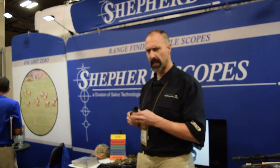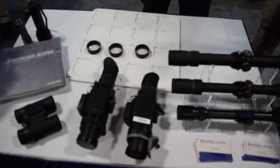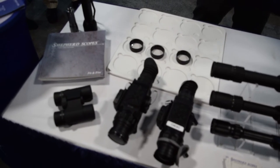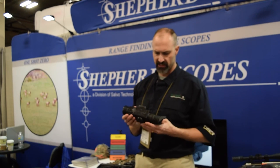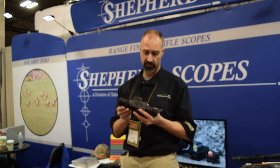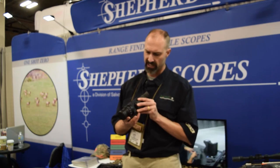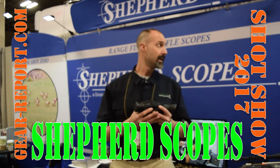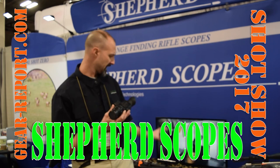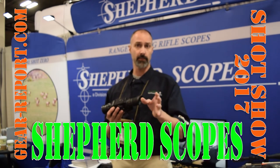They've got a thermal here — let me step up and grab that real quick. It's going to be a couple of months until we're able to get a hold of this. It's a branded product that Shepard works with, so we'll give this a workout — take it on some coyote hunts and do some testing as well. As a brand, Shepard Scope has a wide variety of products; you can go to the website and check them out.